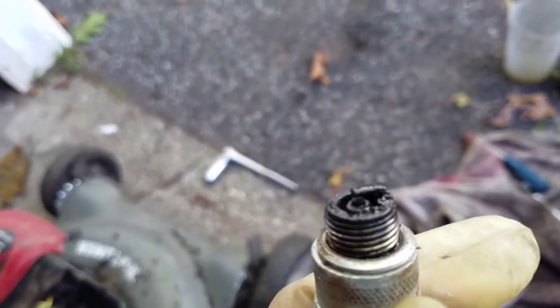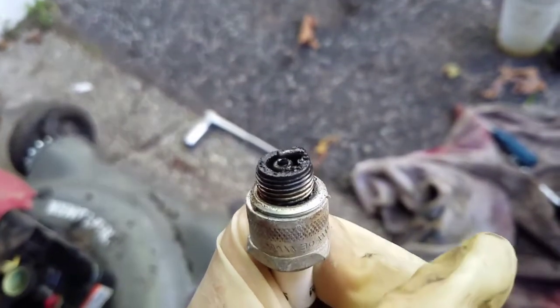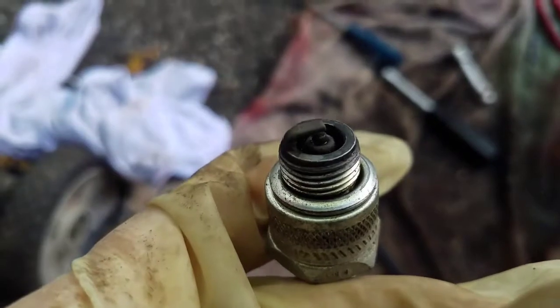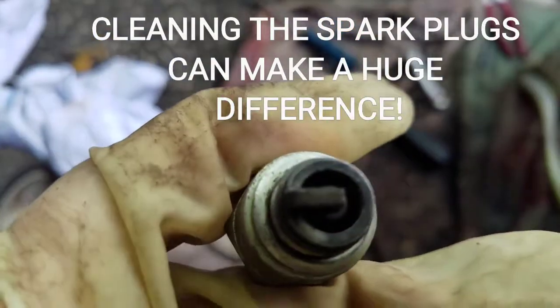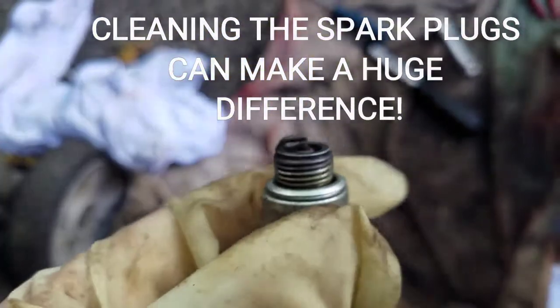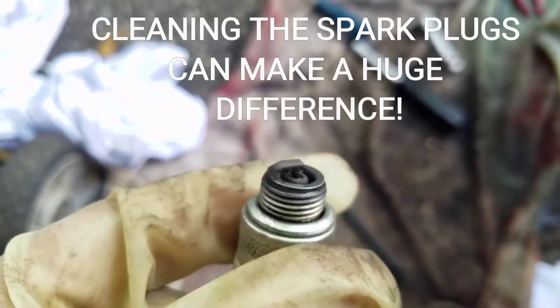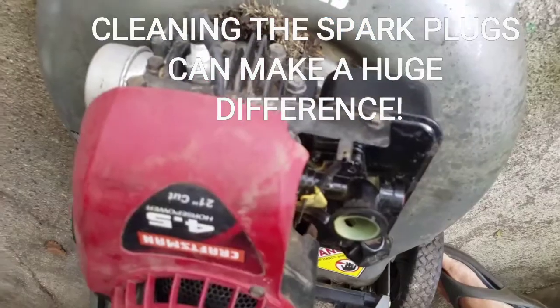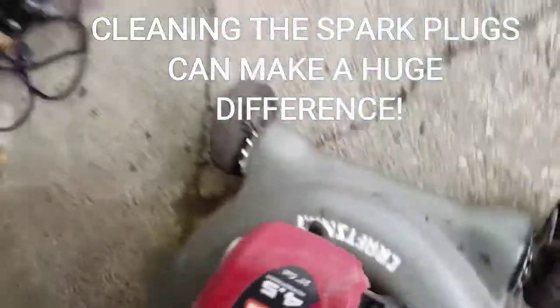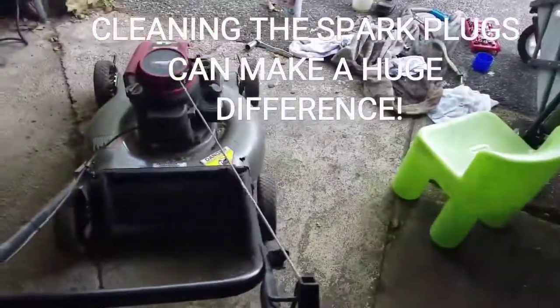I'm going to clean this up with a wire-bristled brush and show you what it looks like after. Okay, I'm going to put it back in now after I wipe that off a little bit, put the spark plug back in there, and give it a try.